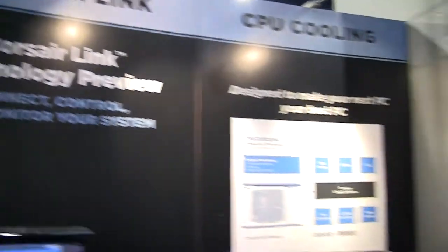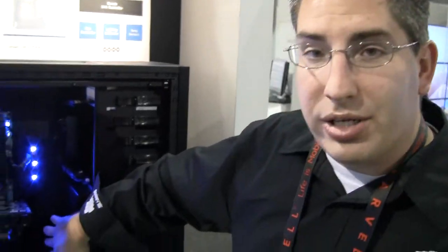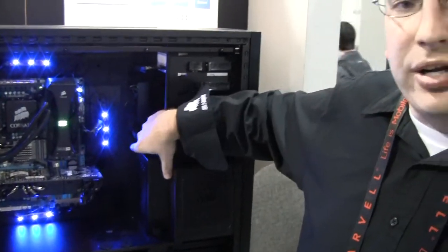Hello, my name is Aaron and I'm from Corsair Memory. We have a new technology that we're previewing today called Corsair Link. It's comprised of three hardware pieces and a software interface. We have a brain that is connected by USB, an LED light controller, and a fan controller with thermistor inputs — all of which can be controlled by our software.